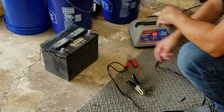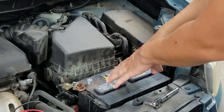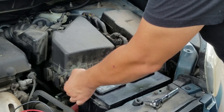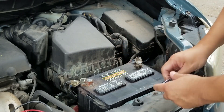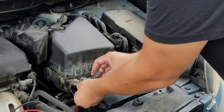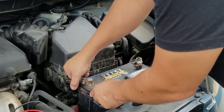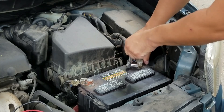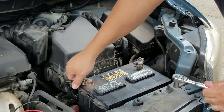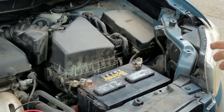Now let's install this into the vehicle. Battery's already installed — now let's install the terminals. The positive is tight, and the negative is tight as well. We're good to go. Now we're going to test the battery.